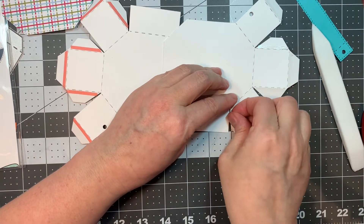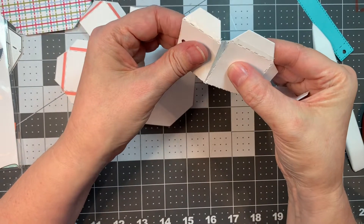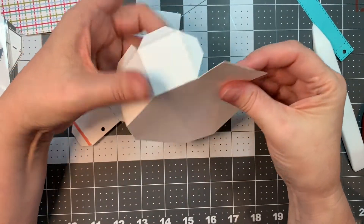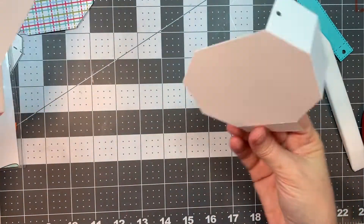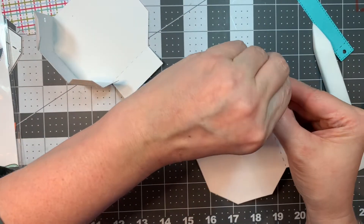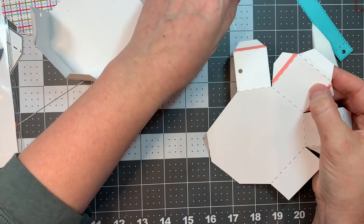Peeling off all my red line tape — this is all in real time, I did not speed this up. So this is how long it took me to put this together, not including die cutting time since I did that already. I already folded in one side, so let's do the other one. Peel off all my little red line tape pieces, and then we will assemble this side of the box.